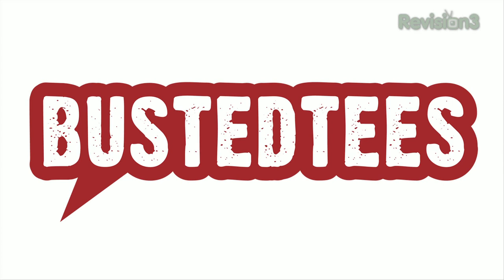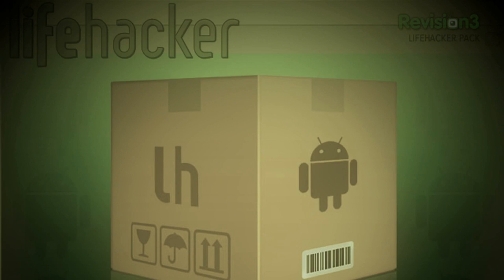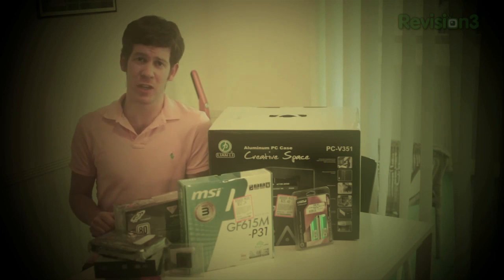This episode of Lifehacker is brought to you by Busted Tees. Hey everybody, welcome to this week's episode of Lifehacker. Here's what we're talking about this week: we're going to figure out how to slim down your wallet, pick the must-have downloads for Windows, Mac, iOS, Android, and Linux, and Whitson's going to show us how to build a computer. So let's get started.